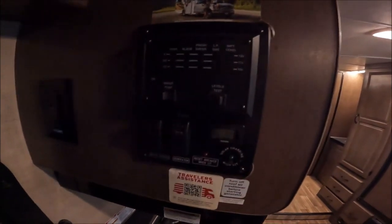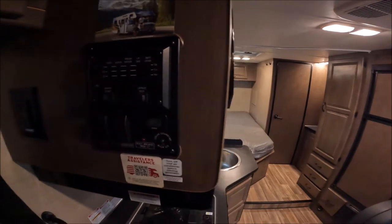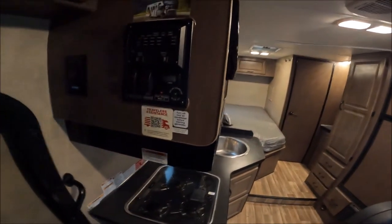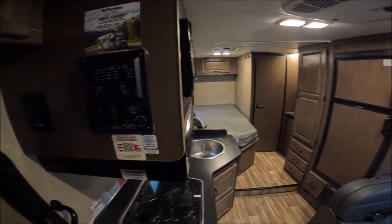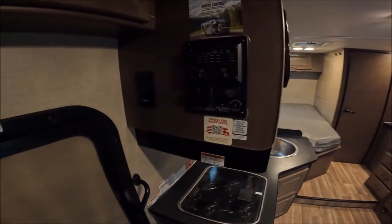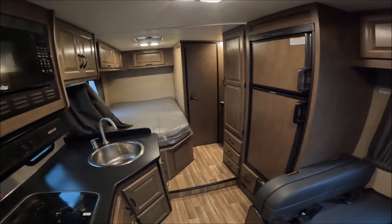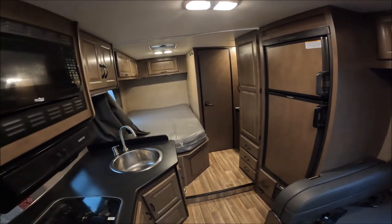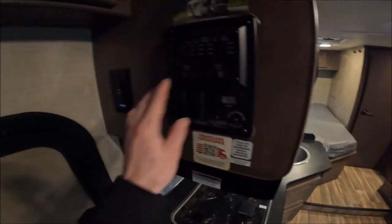Your battery is the 12-volt power, and then there's the generator power — the generator charges the 12-volt. You need the generator for the microwave, air conditioning, or any of the plug-ins. The 12-volt will run your furnace, your fridge — it runs off propane but needs 12-volt too — your lights, your water pump. Whenever you want to use water, just flip the switch and turn on the water pump and it'll build pressure.